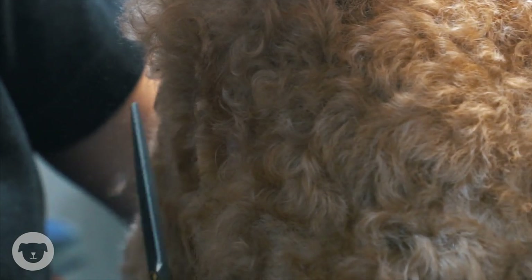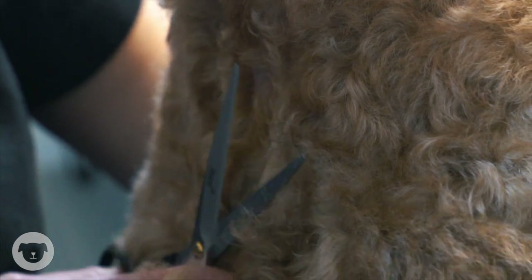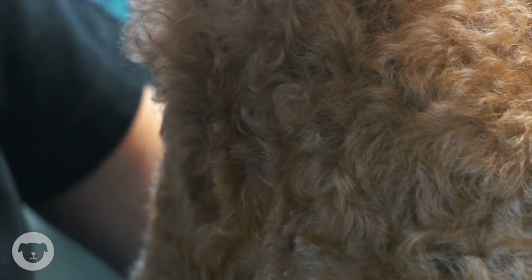Continue to trim the hair until you are satisfied with the length. Keep this area clean using wipes gently or bathing regularly.